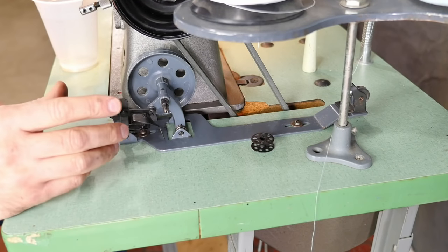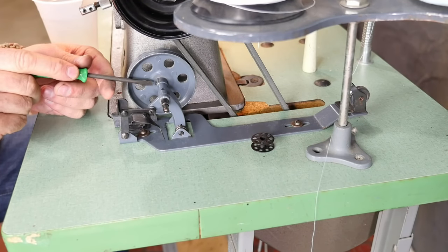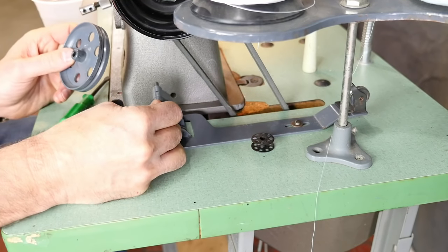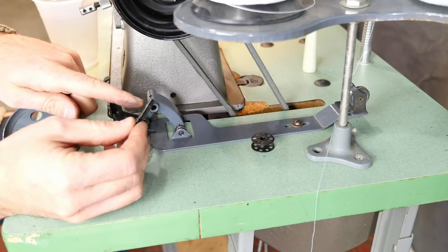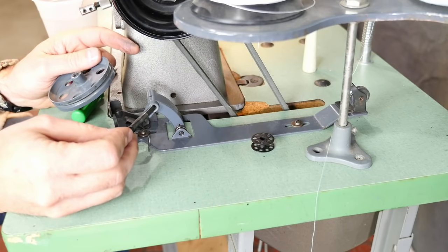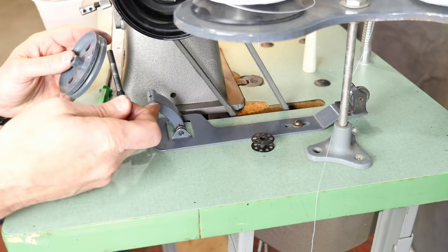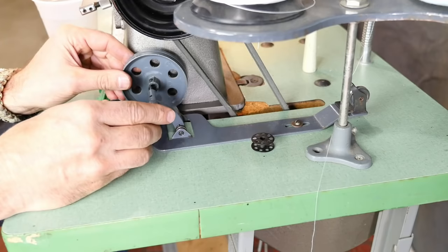That thing was seized up, so I'll show you what I did. This is a set screw — when you loosen that, you can pull the wheel off, and then the shaft will come out. This was all gunked up with WD-40 or motor oil. I cleaned off the gummy material with denatured alcohol and cleaned out the inside as well. Now I've reassembled it, which is pretty easy.